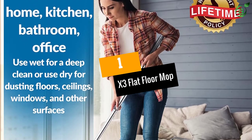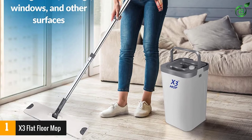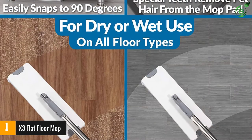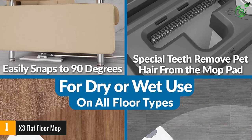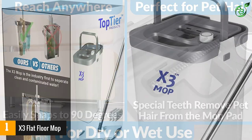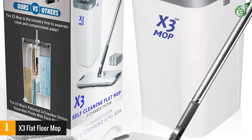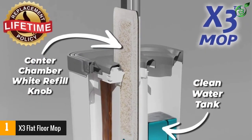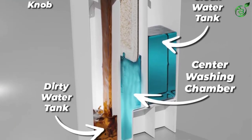At number 1: X3 Flat Floor Mop. Top-tier Products is one of the top manufacturers of cleaning products, and this is one of their top dust mop with bucket models. It comes with a lifetime replacement policy for peace of mind. The bucket features an anti-tip square base design that is small and compact, keeping it from tipping over while washing floors. The washing chamber has built-in teeth to remove pet hair from the microfiber pad when pushed into the bucket. This mop also features easy release tabs on each side of the mop head, making changing out the mop heads much easier than other mops.